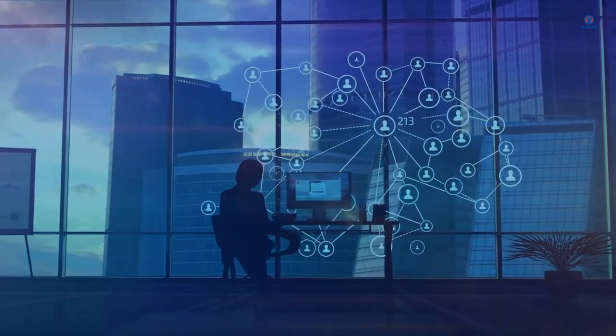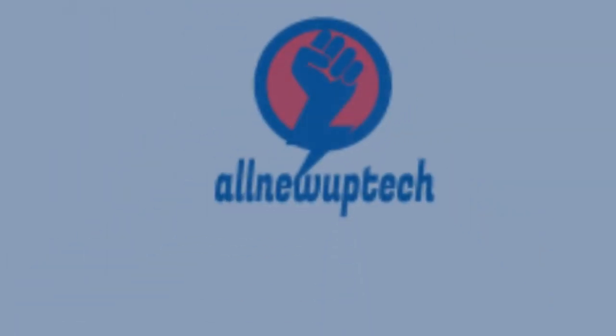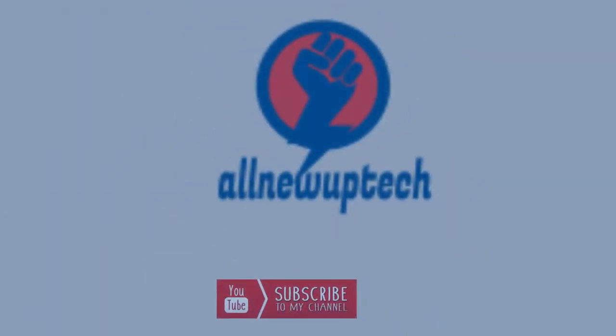Welcome to my channel. Select your best products. All new tech. Like, subscribe, and unlock the bell icon.